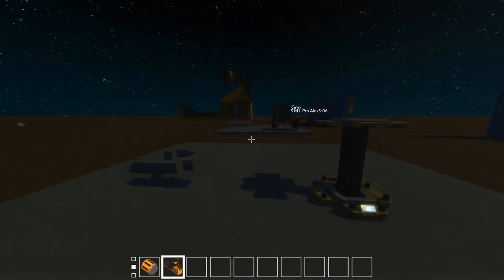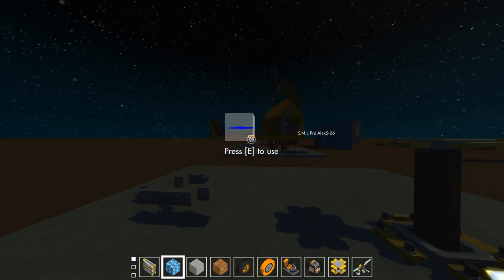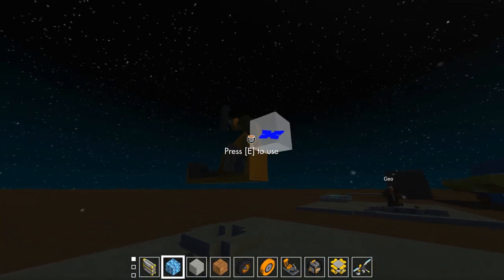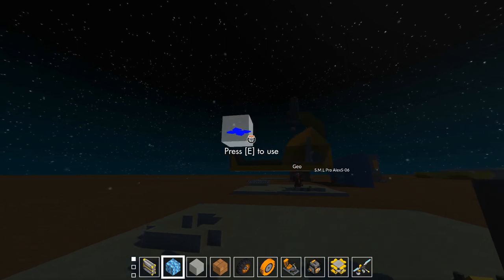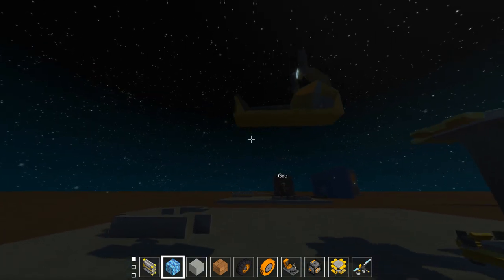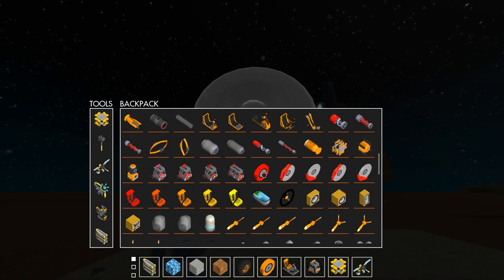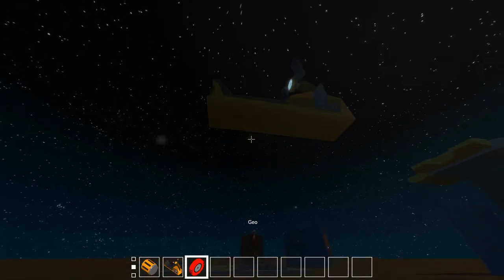Welcome back to another incredibly exciting, always interesting, never-know-what's-going-to-happen episode here at Scrap Mechanic Labs. I'm your host, Chief Engineer, and I've just put together a scrapyard and started building to see what kind of magical wonders pop out.